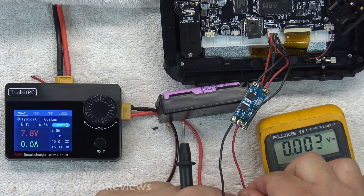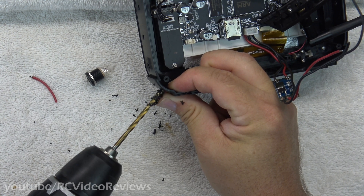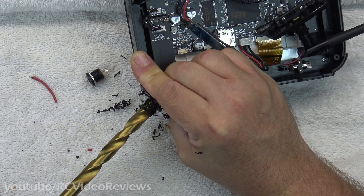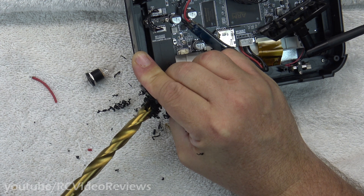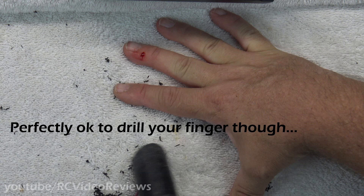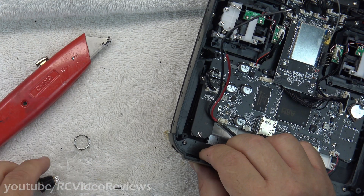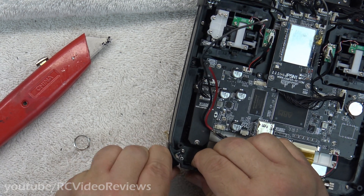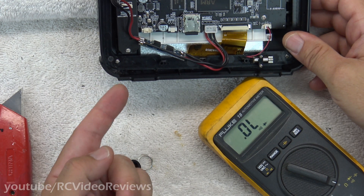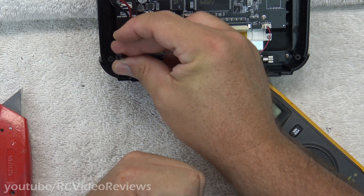Now the next thing to do is to connect the power jack and install it into the radio. Nice and easy — the last thing you want to do is drive a drill bit into your main board or your LCD. You might have to spend a little time deburring your hole so your barrel jack fits in there okay. I'm done drilling out my hole and I verified that my power jack fits. I did have a casualty of war though — I lost one of my plastic standoffs inside the case.